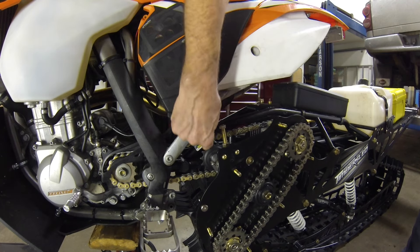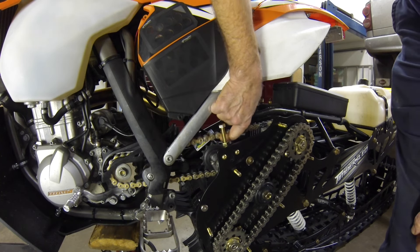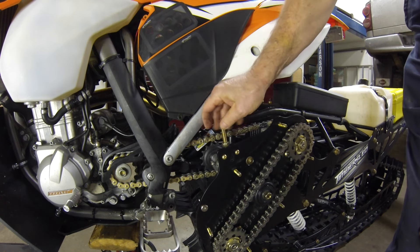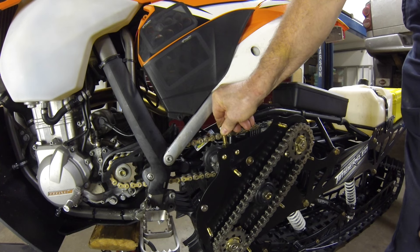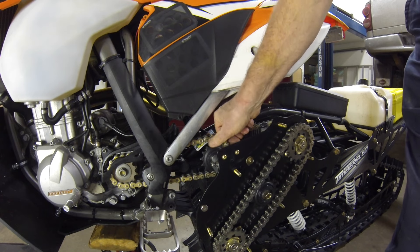So I've got this loose. I have a brand new DID chain in here — no issues, chain's not too tight. I'm going to snug this down until I feel just the slightest bit of tension. I'll call that tight enough and then I'll lock the nut.